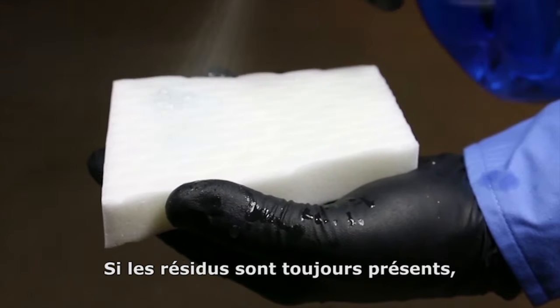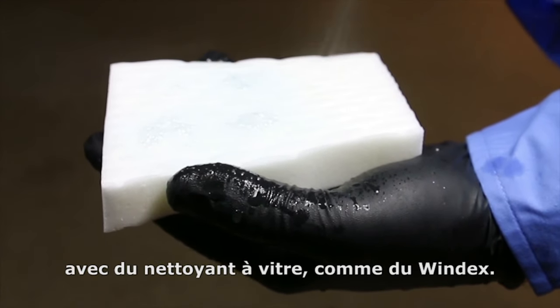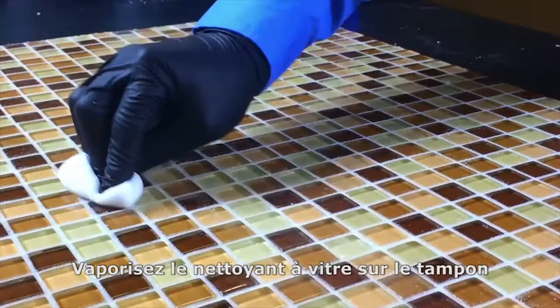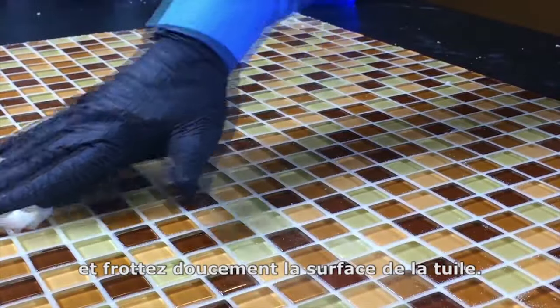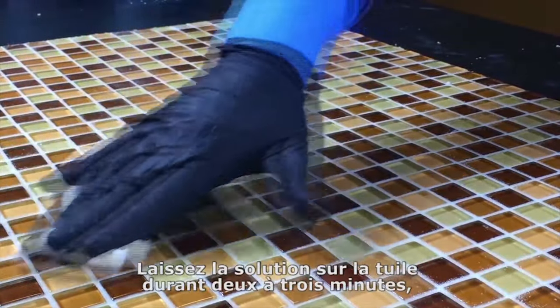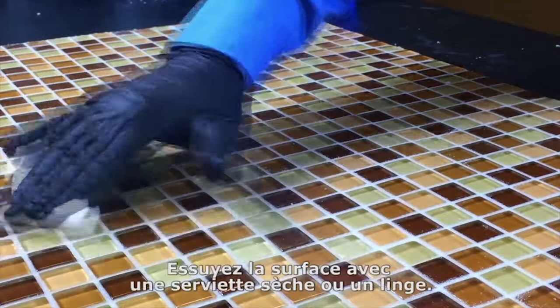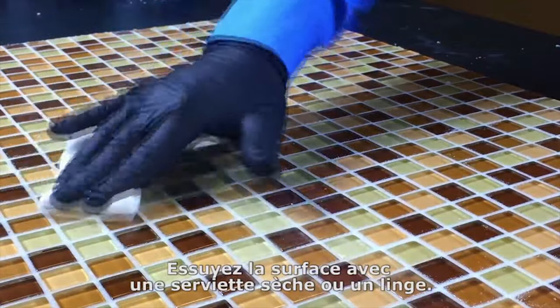If haze still remains, you can try using an alcohol-based window cleaner such as Windex. Spray the glass cleaner onto a white scrub pad and gently scrub the tile surface. Let the solution remain on the surface for two to three minutes, then re-scrub the area with water and a clean white pad. Wipe the surface down with a dry towel or cloth.